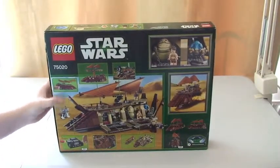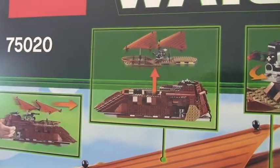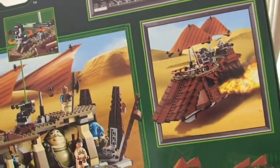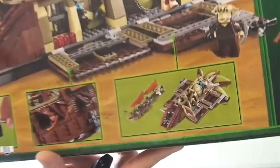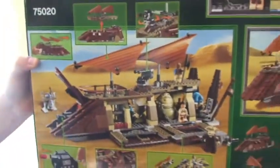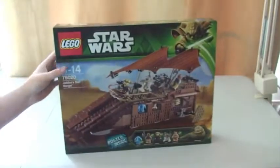Now we can see there the rear of the box. As always, this will show some of the features on the set itself, so I'll just show you those. And again, minifigures there on the side of the box.